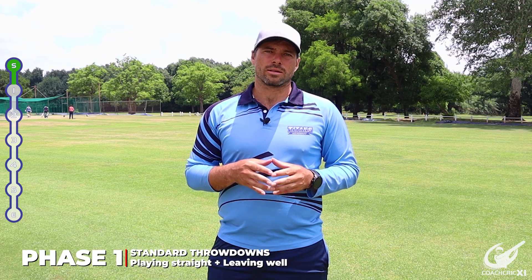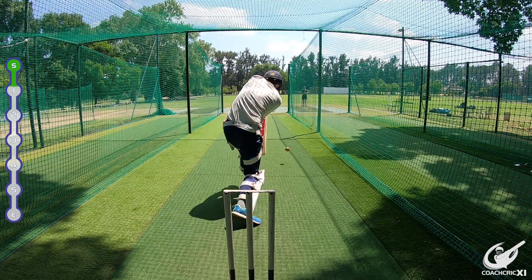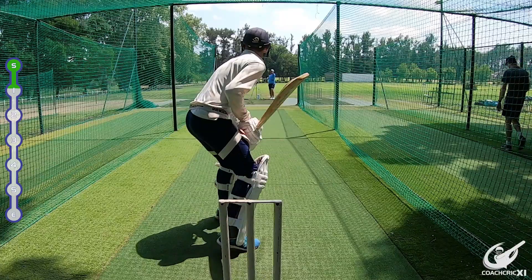The first phase we are going to be looking at: the thrower is going to throw and the batter is going to look to defend or play as straight as possible. If the ball is in a wider channel outside the stump, the player is going to look to leave.